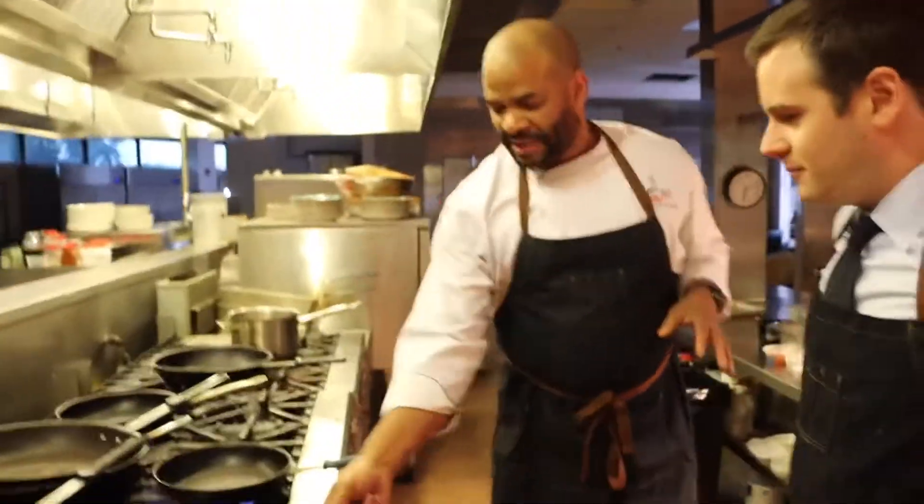This is simple. We're going to do some fancy scallops, we're going to do a risotto, and this is one of the dishes that we're serving tonight. As you watch this dish come to life, just imagine yourself sitting here eating these flavors — and thank God you're the mastermind behind it. But this is a simple process.